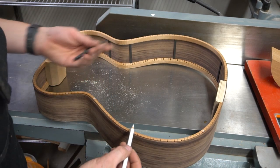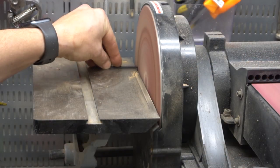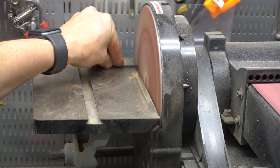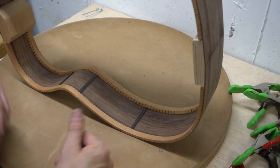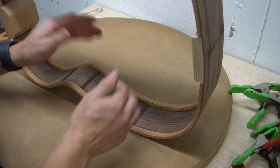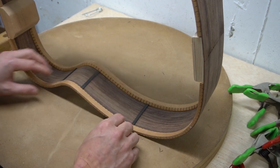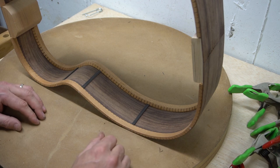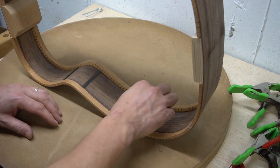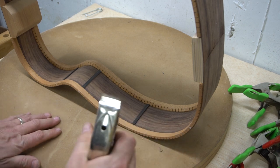With all the marks made, I just have to cut these and get them dialed in to fit in those spots. Now I have all of them fit into place. What you really want to see is that when you press them in, they'll stay — you kind of feel them squeeze in between the upper and lower kerfing. Once you're confident they're in solid with no gaps on either side, it's time to glue them up.